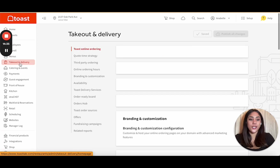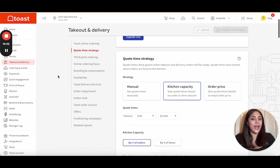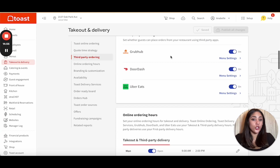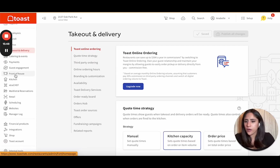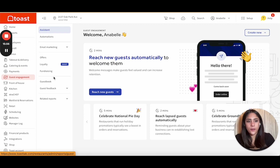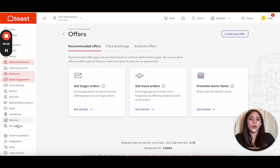Let's move on to takeout and delivery. If you already have your own delivery service, you can add it, or you can create your own. Toast partners with DoorDash Drive, so orders connect seamlessly to your Toast POS. If you have third-party systems like Grubhub, DoorDash, or Uber Eats, you can connect them — I think it's $15 a month, but it's worth it because if you make a menu update, it updates all the systems. Toast also has its own rewards system where you can create welcome emails, a loyalty program, and offers like $5 off a first order.